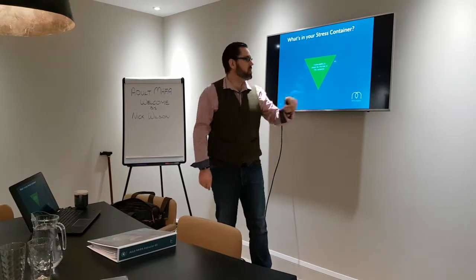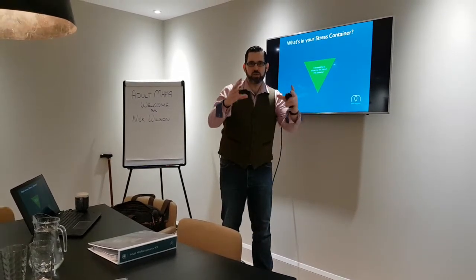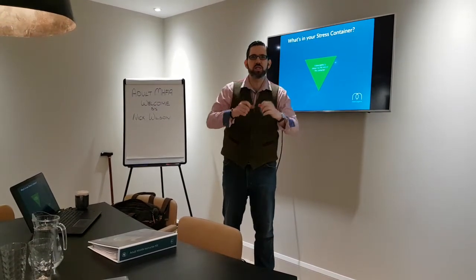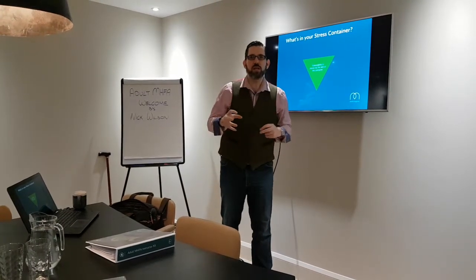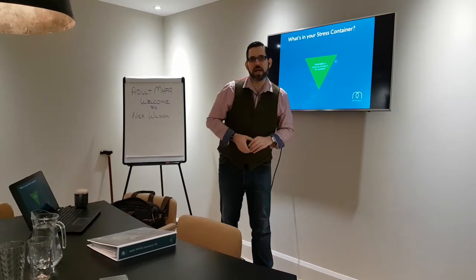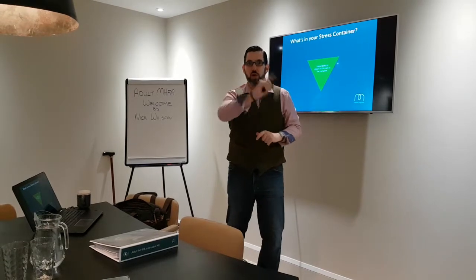So the exercise — all I want you to do is draw a triangle or a box, and that's going to be your stress container. I would then want you to think of all the stressors, all the things that stress you out in life — doesn't matter how big or small they are — and write them down. It could be a noisy next door neighbour, it could be your partner, it could be a colleague at work.